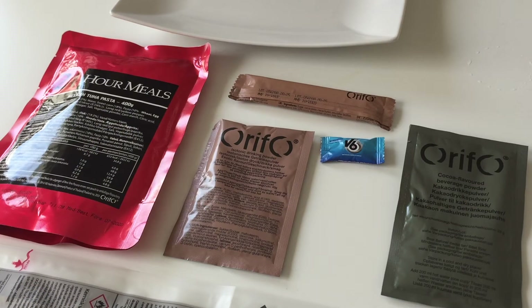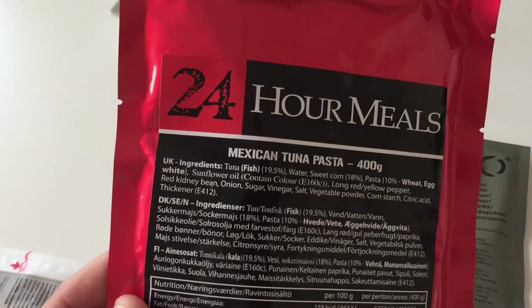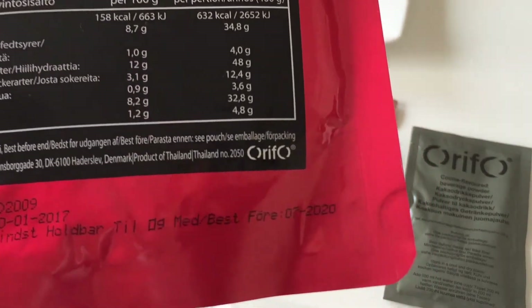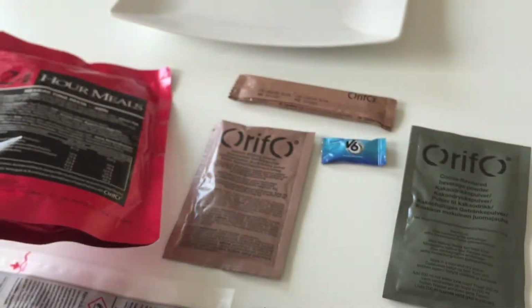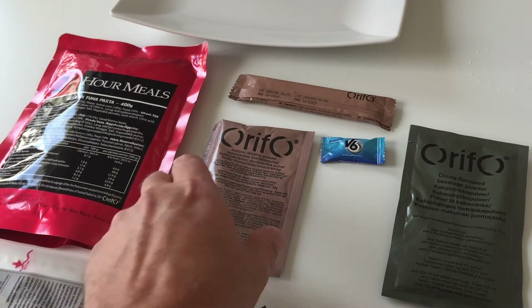Alright, here we go again. It's time for the lunch episode and I'm going with the Mexican tuna pasta as the instructions said. This is a product of Thailand, so I guess I'm having a Thai lunch.